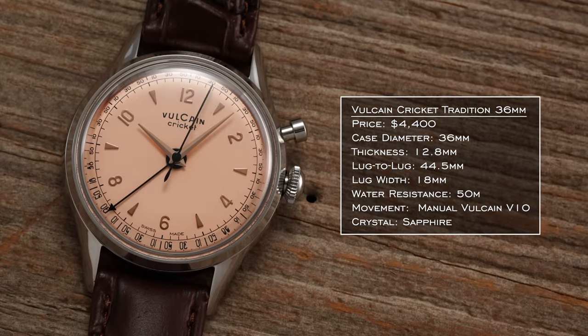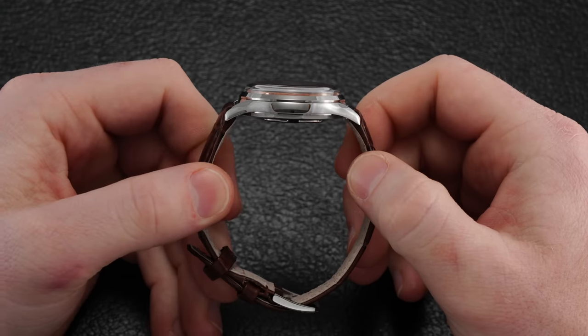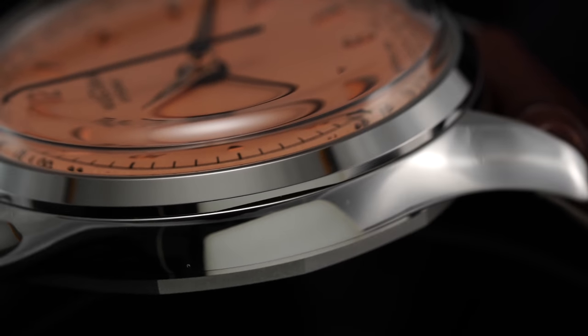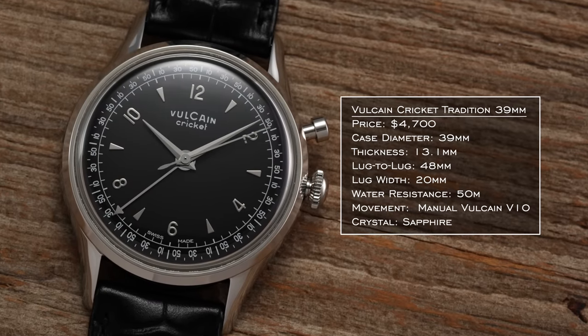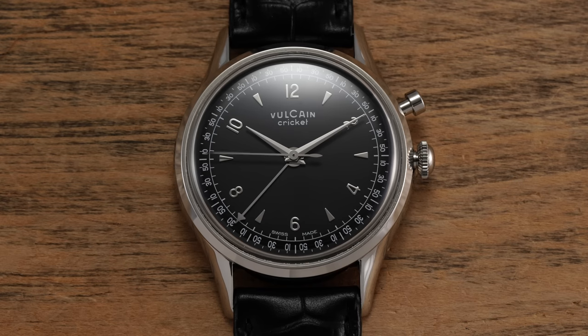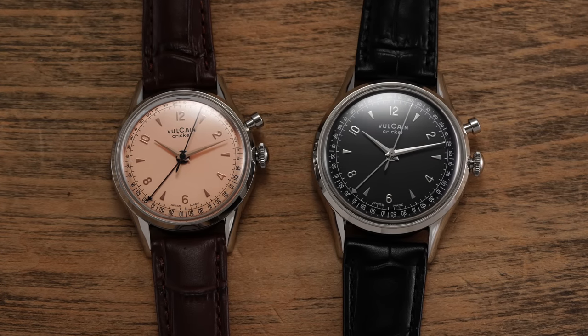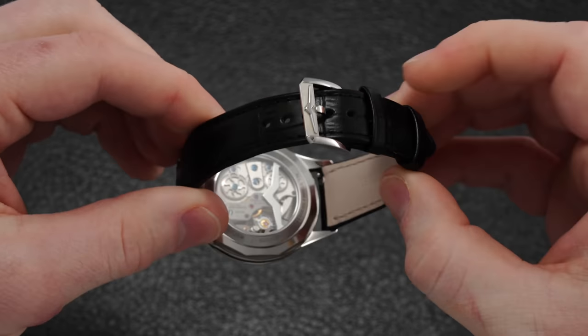The revived Cricket is being offered in two different sizes: 36 millimeters, staying closer to the original watch's 34mm diameter, as well as the larger 39 millimeters for those with larger wrists or simply wanting a watch with more presence. The 36mm offers a reasonable height of 12.8 millimeters — especially considering the domed crystal profile — with a restrained 44.5mm lug-to-lug, wearing true to that size. The 39mm has a 13.1mm thickness and a 48mm lug-to-lug. The watches are set between 18mm lugs on the smaller Cricket or 20mm lugs on the full-size version, with alligator-textured leather straps color-complemented to each dial shade and equipped with simple signed buckles bearing the Vulcain logo.